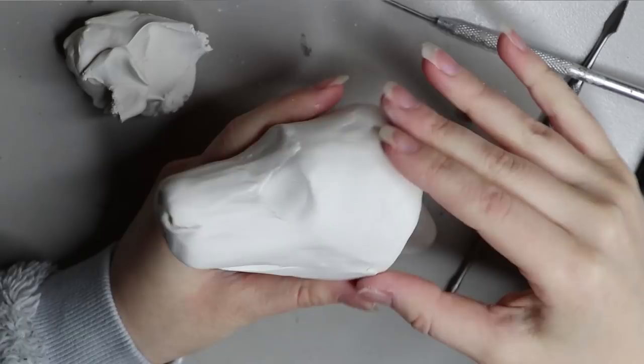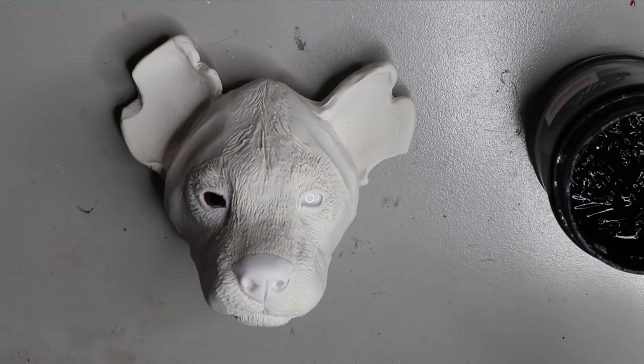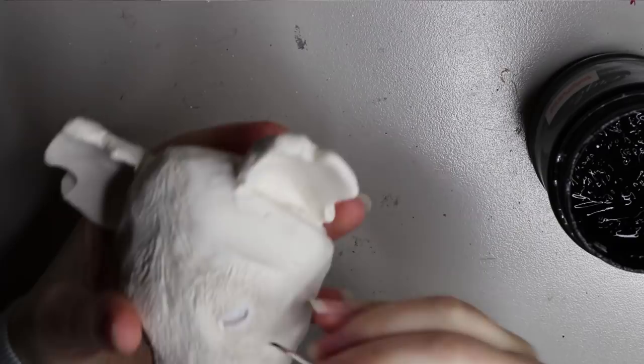If you watch my previous video on sculpting a hyena face, you'll know how I did it. If you haven't, you can go back on my channel and check it out — it will show you a step-by-step process of sculpting the entire hyena head. Here it is after it's been sculpted and baked and ready to paint.